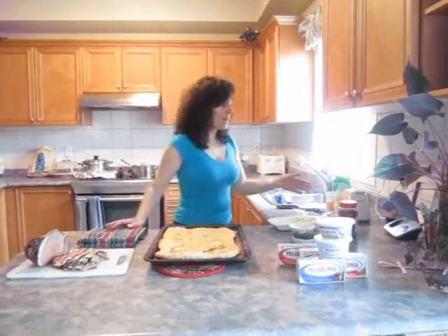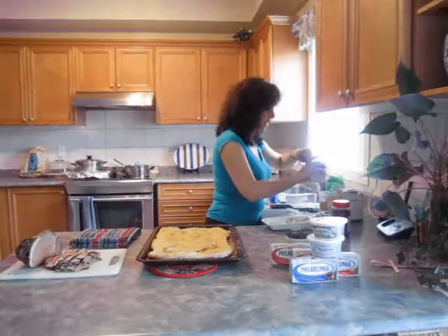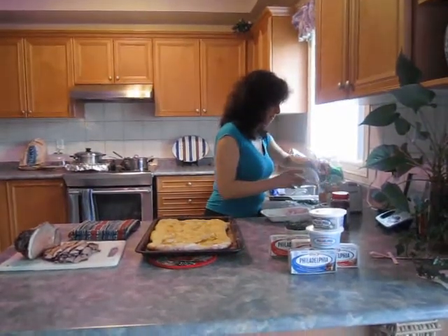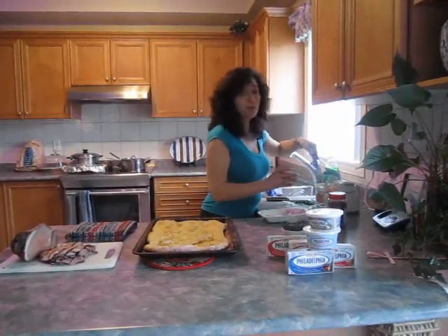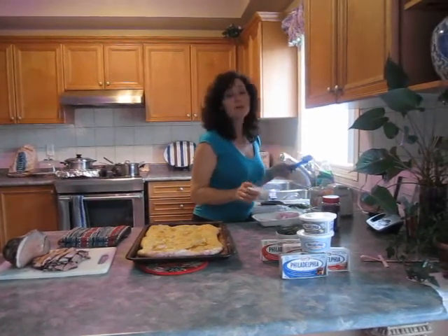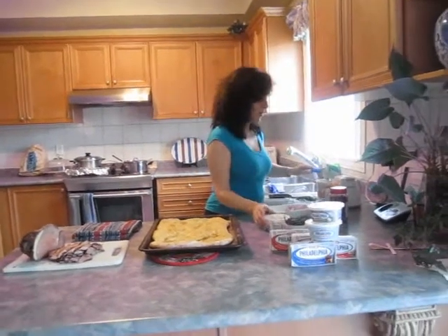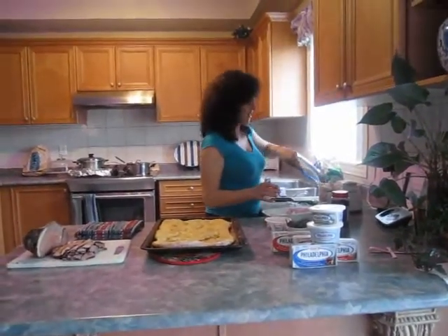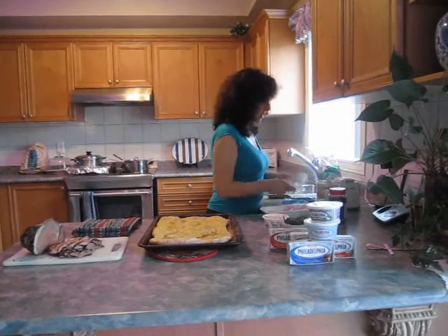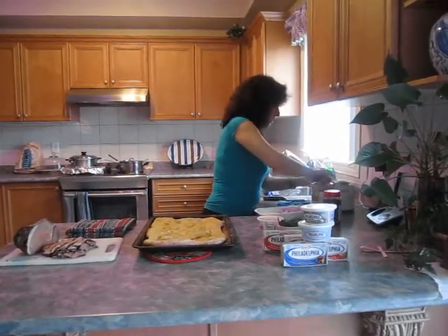Well I'm going to do a Philly cheesesteak pizza and I hope you like it. In my little mini food processor I have about a cup of cheddar shredded. I'm going to add half a container of my favorite Philly cheese, which is urban garlic. But you can experiment and try all the other ones — I have tried all the other ones, but the kids just prefer this one, so I know it will get eaten. I'm going to just blend that up — and this could get noisy.